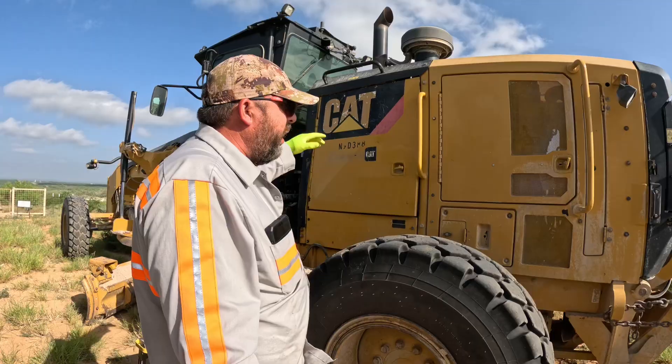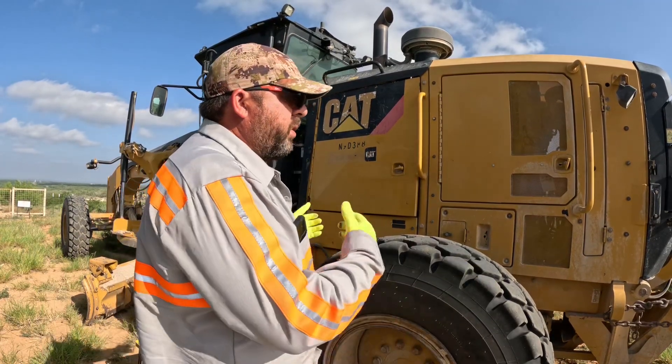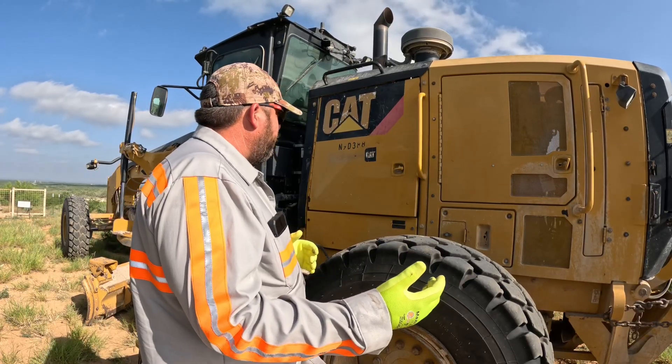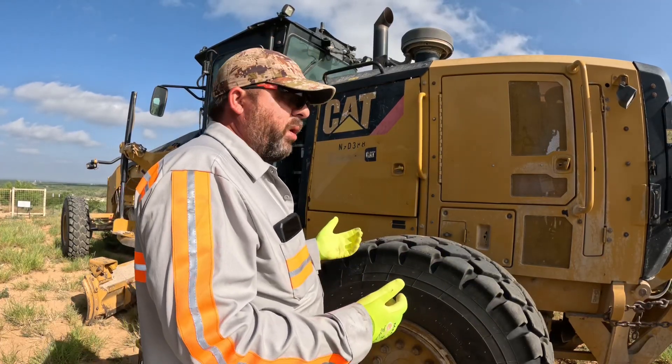To get started, I've got a panel I need to pull back out of the way so I can get in and bar the engine over and time the engine. I already got a few things removed from yesterday during the troubleshooting, so we'll go from there.